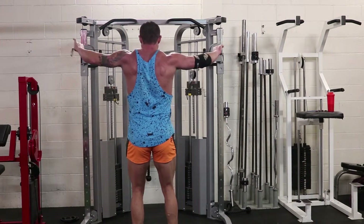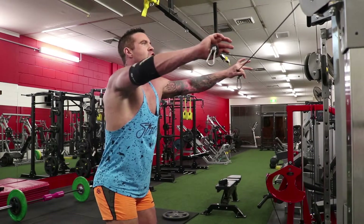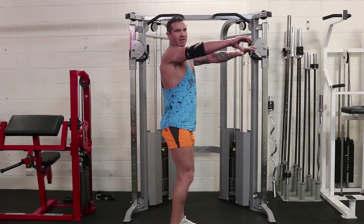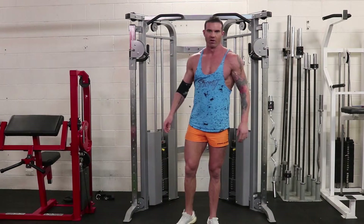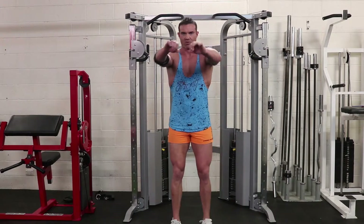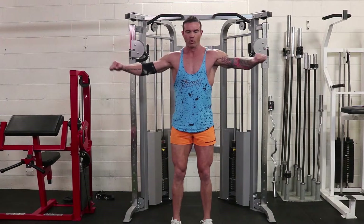Cross the hands over. Get in position with the cables just above arm height and we just pull out. Probably the most common mistake people make is they pull back as opposed to pulling out. The cue that I give the girls that I'm training is I'll have my hand out next to their hand and I'll ask them to try and hit my hand there, as opposed to trying to pull back.